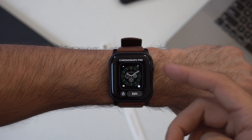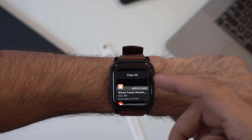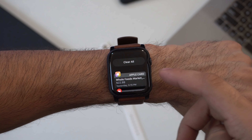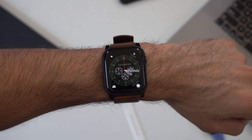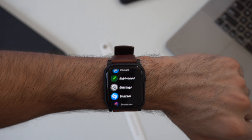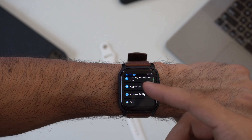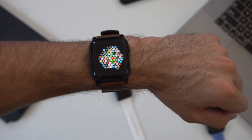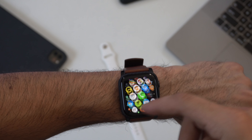It looks like Apple is trying to eliminate Force Touch. In the notification panel, the 'Clear All' option now appears at the top rather than requiring a force press. This suggests the next Apple Watch generation may not support Force Touch. Honestly, this is probably a good thing — many hidden Force Touch features were unknown to users, so making actions visible is a win.